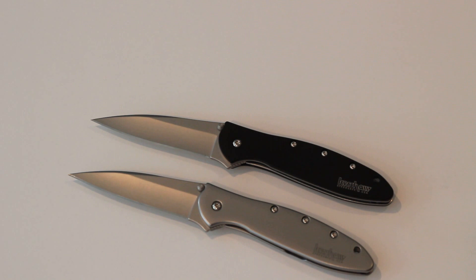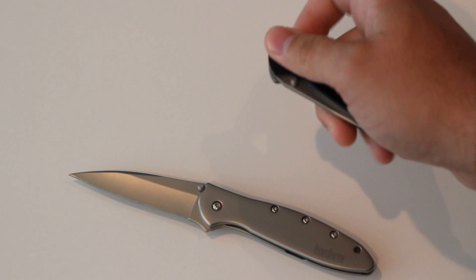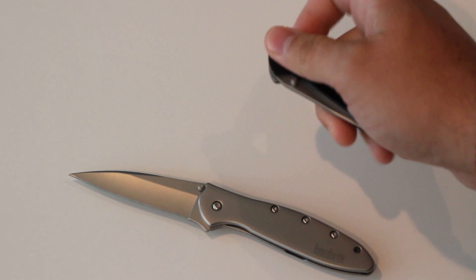This knife goes for about 40 bucks in most places, so pretty reasonable for what you're going to get. If you're living in states where you can't have a large folder, or you just want to carry a smaller folder and not weigh yourself down, this is definitely one I would suggest.